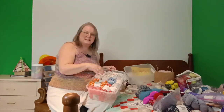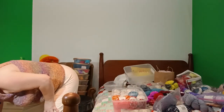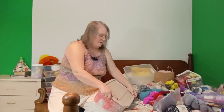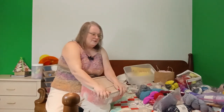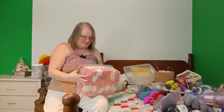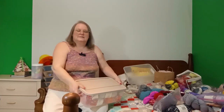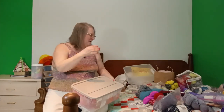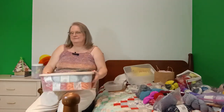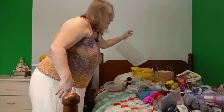So I have acrylics and Lyocell all in this one tub, and most of these have enough for good-size projects. So there's another tub down — and it's closing! Let me go put it in the cabinet and grab the next tub.